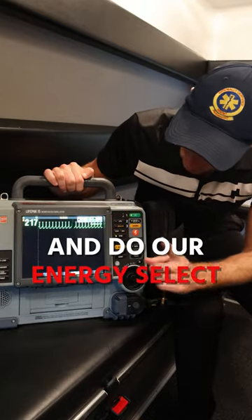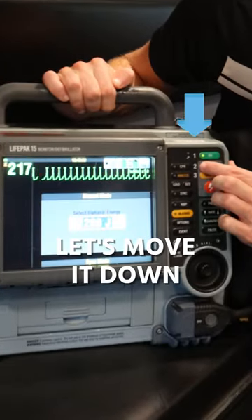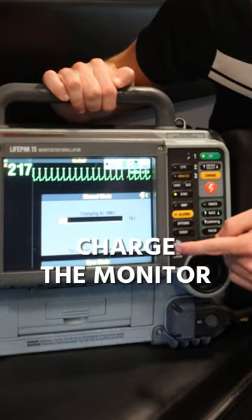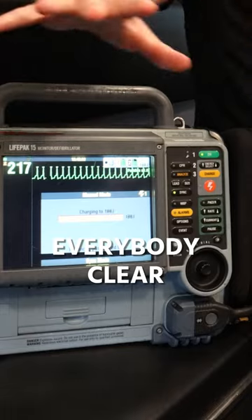From here we go to energy select, move it down to 100 joules. Now we're going to charge the monitor — charging, everybody clear, I'm clear.